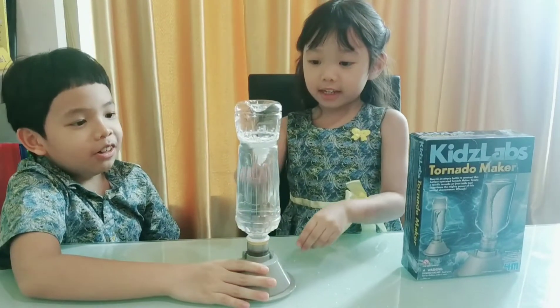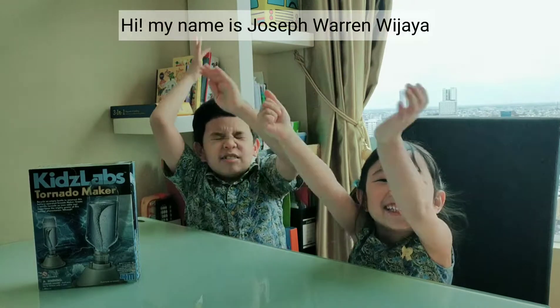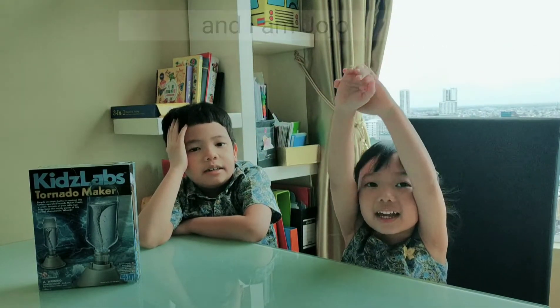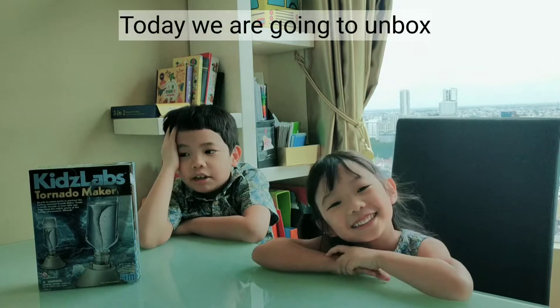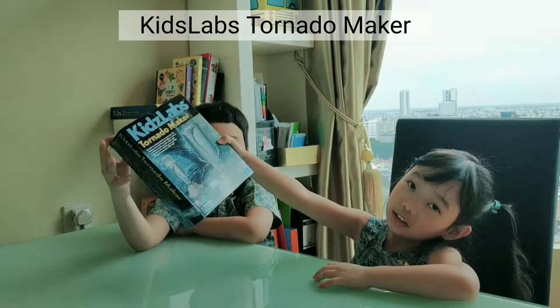Tornado! My name is Joseph Warren Vijaya, my name is Ann, and I am Jongjo. Today we're going to unbox Kids Lab Tornado Maker!